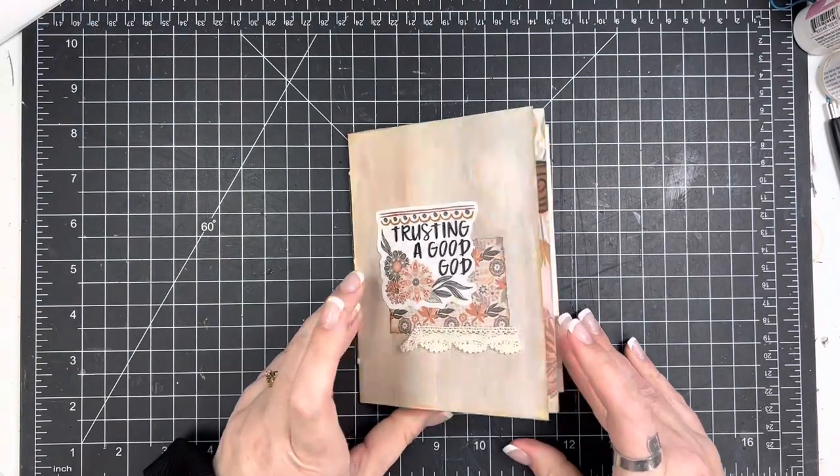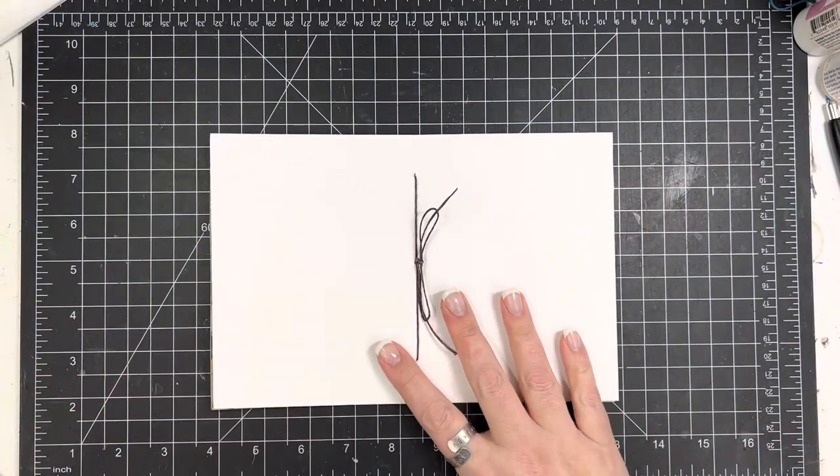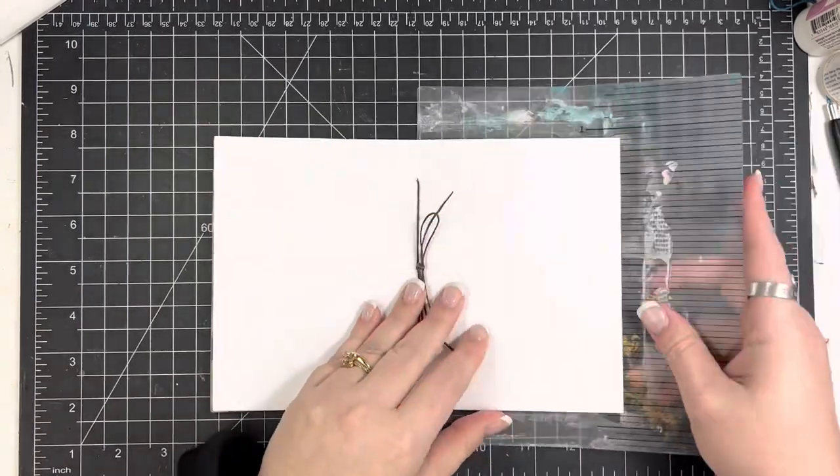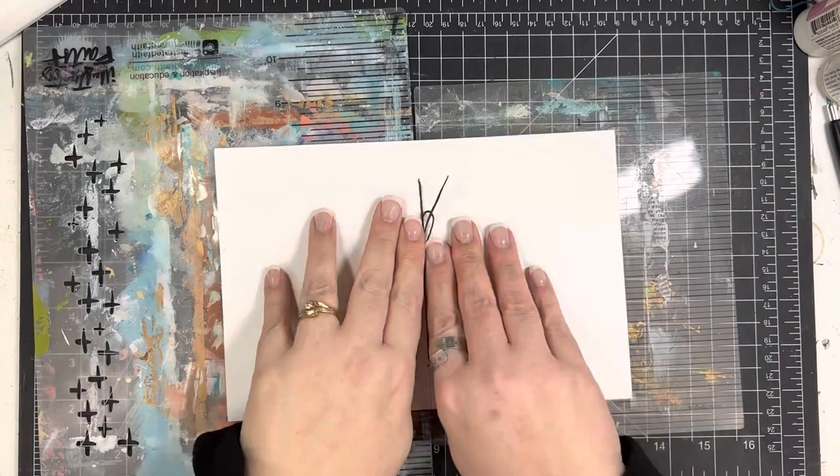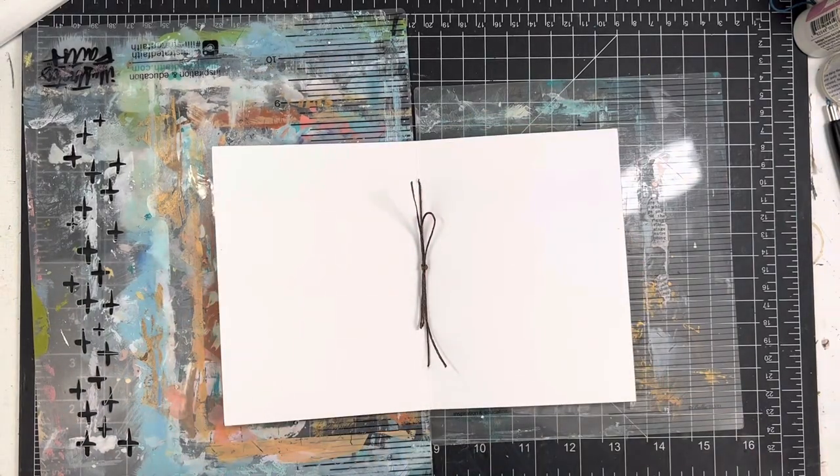Hi friends, Mindy here. I have a quick process video for you today. This is going to be for day two of Trusting a Good God from By the Well. I am pulling out a couple of plastic sheets here because I'm going to be doing some painting on this page.